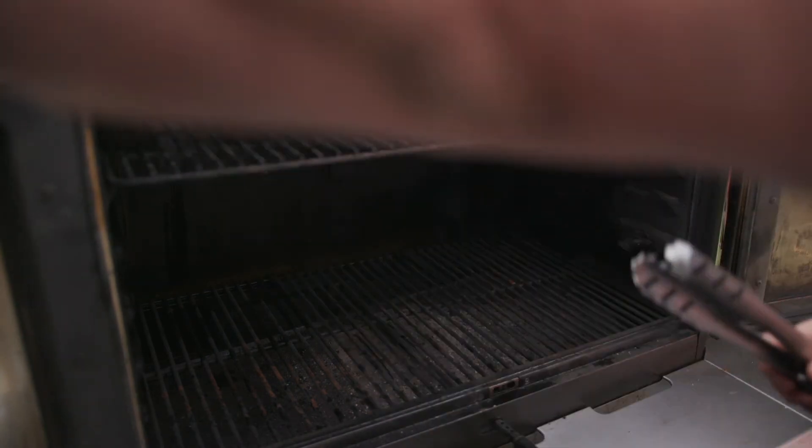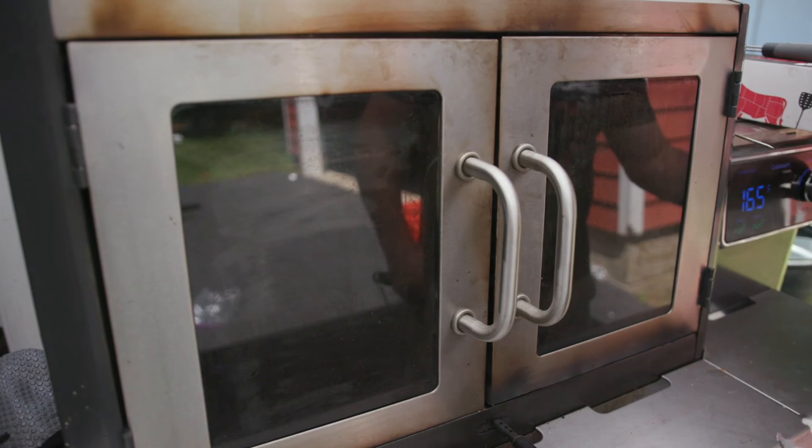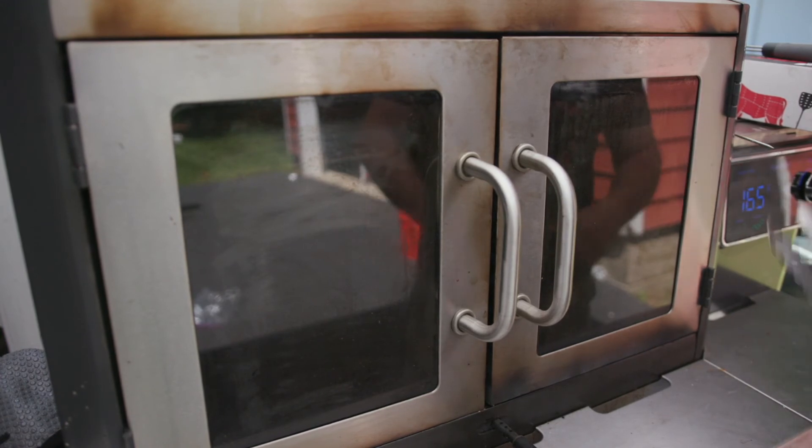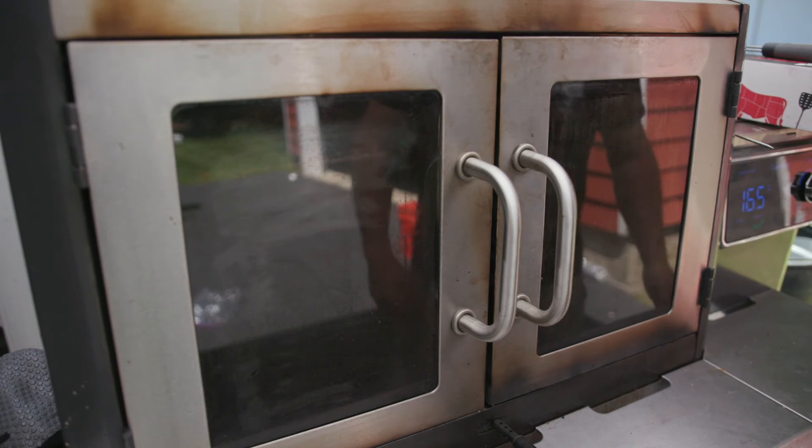Let these toast at 230 — putting that down to 200 — toast for like 10-15 minutes and we'll be good to go.